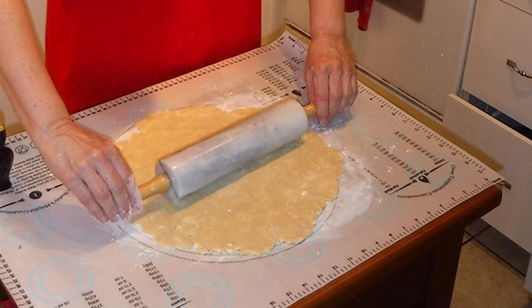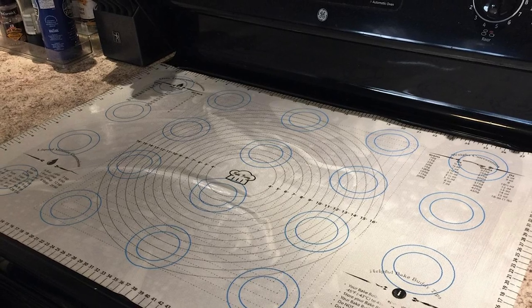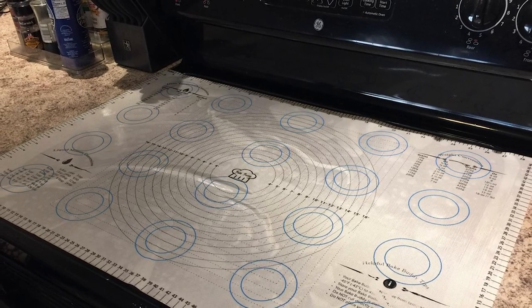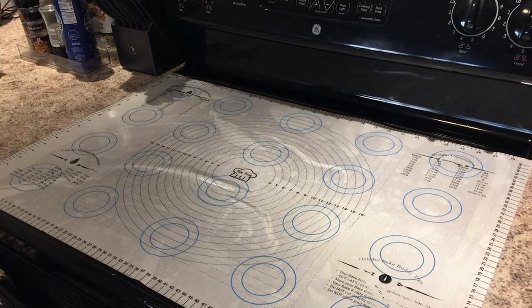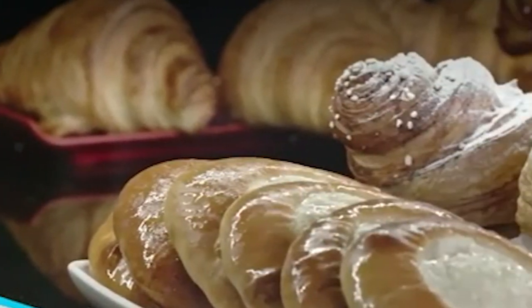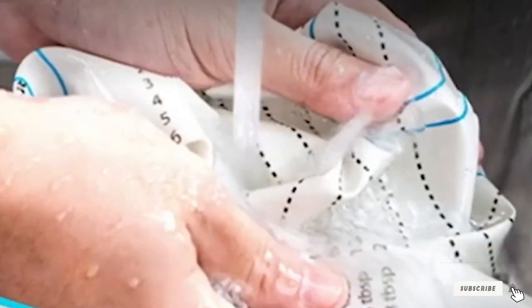The mat's bottom surface is designed so it won't slip or skid as you roll, so you can put pressure on the dough without worrying about it getting away from you. It also has handy conversion charts printed on the surface, so you won't need to dig out a cookbook or calculator to adapt a recipe. There are measurements along the edges and circular guides for making round pie dough the perfect size for your pie plate.